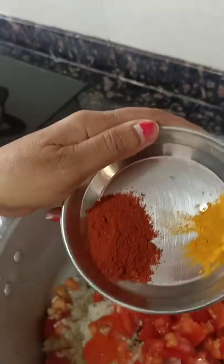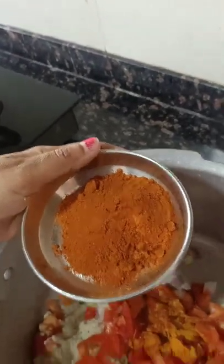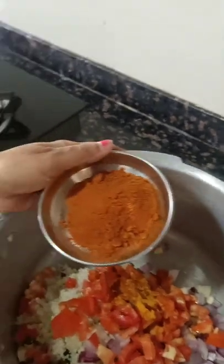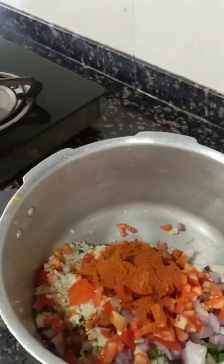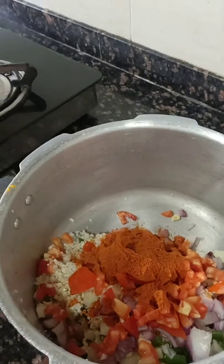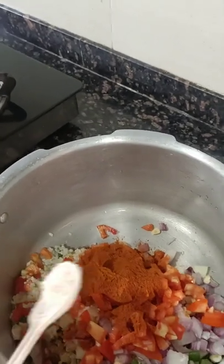We are adding chili powder and turmeric powder because the heat in the Bisibelebath powder is not so much, so we are adding a bit of chili powder. We have also added the Bisibelebath powder and now we are adding the required quantity of pink salt.